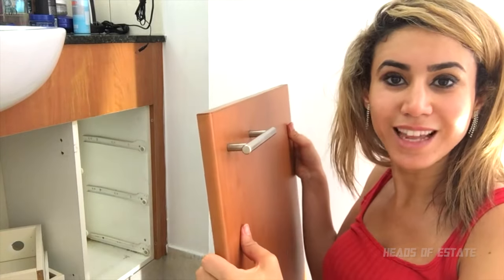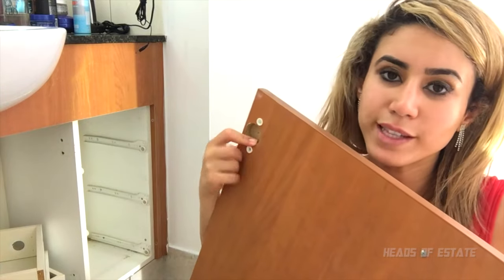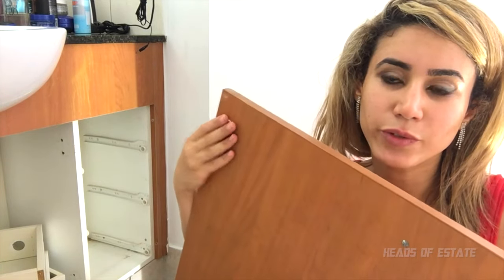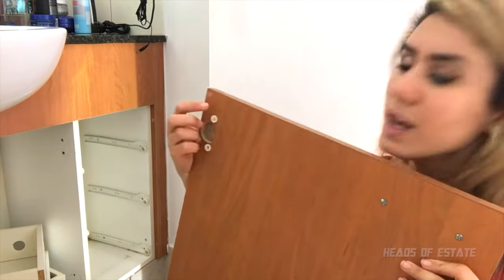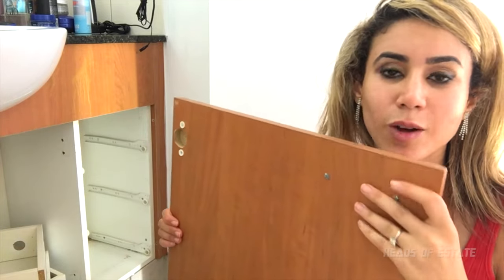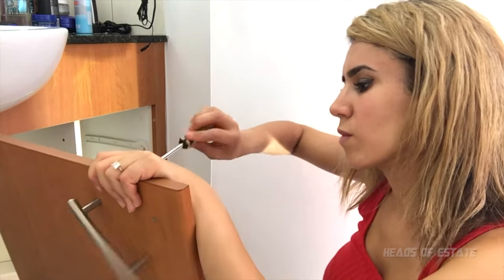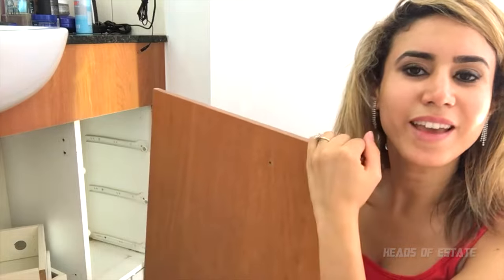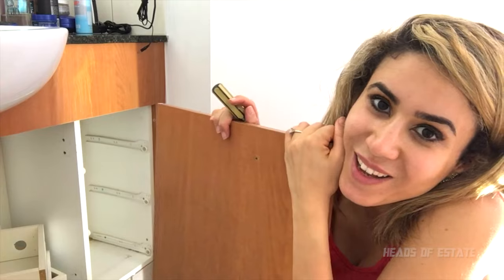Now it's time to prepare your doors. The doors have handles that need removing, and also hinge fixtures. These won't look nice if you paint over them, so you need to remove them. I'll be leaving a couple of the hinge fixtures just to give support to the existing cabinet, but the handles I will certainly be removing. Now all your doors are ready — it's time to move on to the cleaning phase.